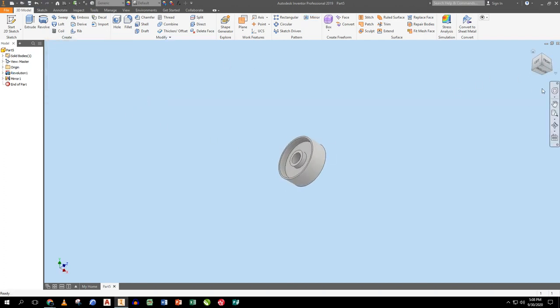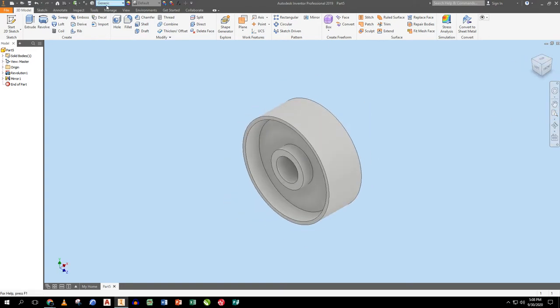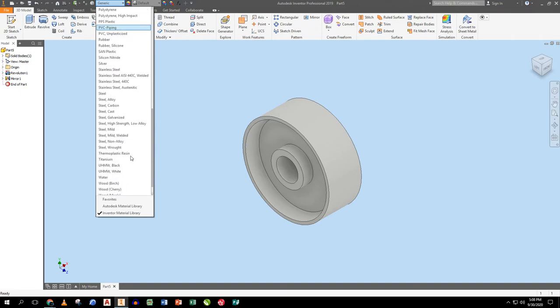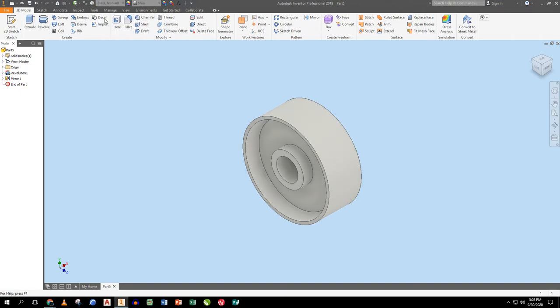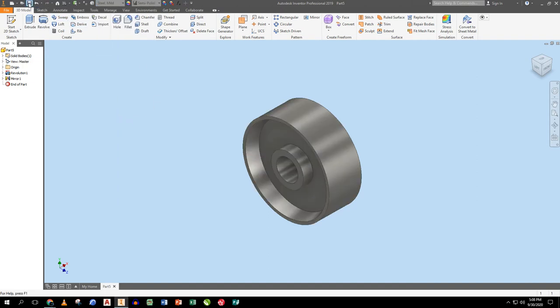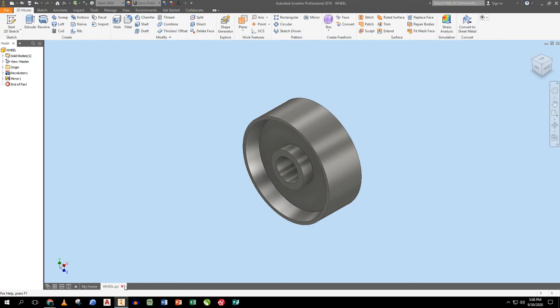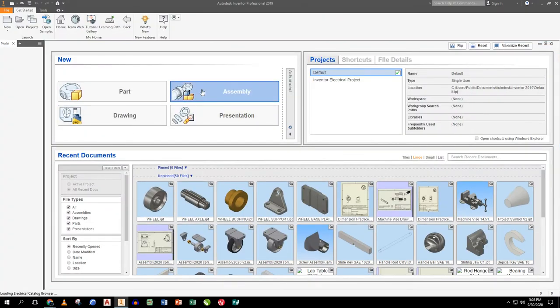I zoom all and go to the isometric view — that's great. I change the material to mild steel and save it as 'WHEEL'. Now I'm ready to start the assembly, so I close this and go to Assembly.